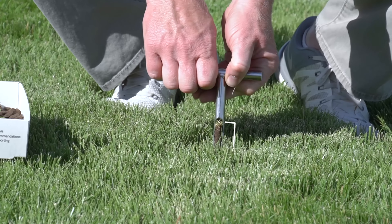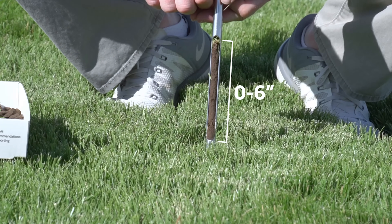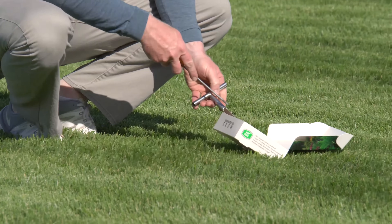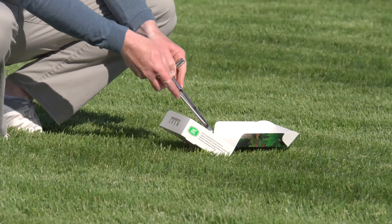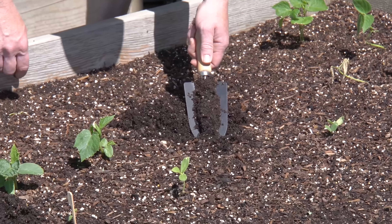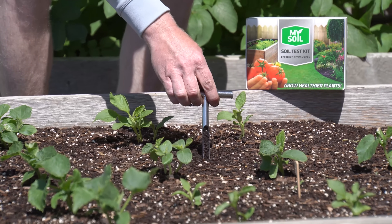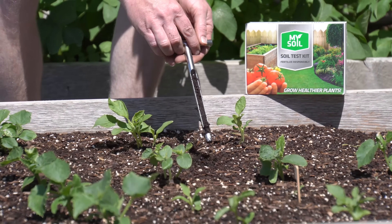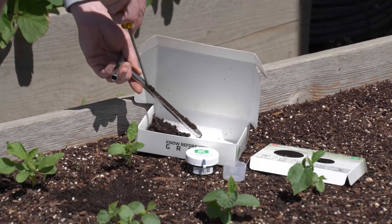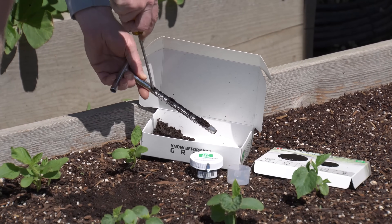Collect a minimum of five to seven samples throughout the testing area to a depth of six inches. It is possible to use one kit to test a large area up to one half acre if the area is uniform in appearance. Utilizing sampling devices such as the MySoil probe can simplify the soil collection process, guiding a consistent depth and soil proportion for each soil core.